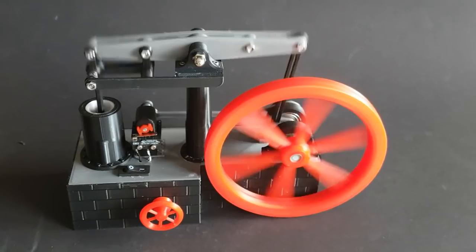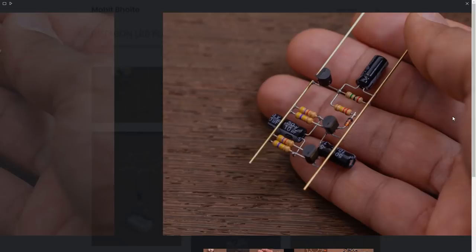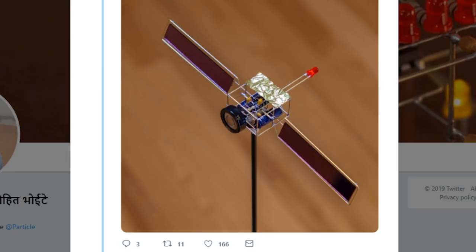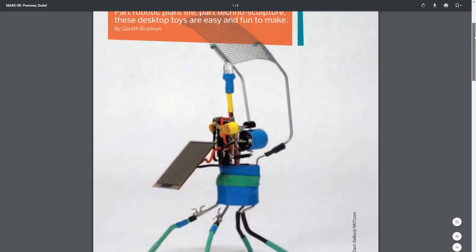Another gift-worthy geek sculpture is this freeform solar circuit design by Mohit Bhoite. If you've never seen any of Mohit's brass rod circuits before, be sure to check the link in the description. For this satellite-inspired design, Mohit is using a type of BEAM robotic circuit called a pummer. It absorbs light during the day and then pulses LED light at nighttime. I've got a link in the show notes to an old Make Magazine article by Gareth Branwyn that inspired this particular circuit.